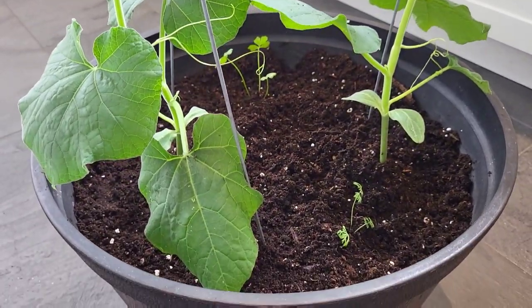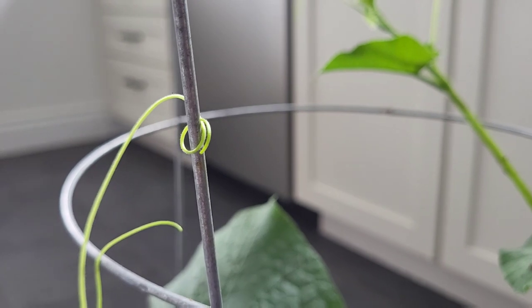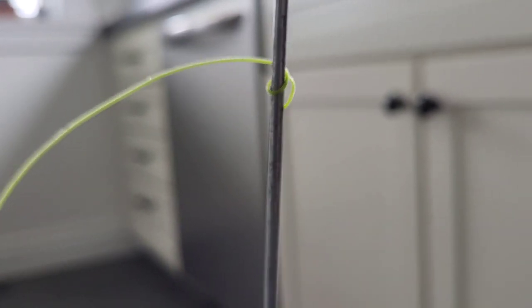Crazy experiment, isn't it? Plants never cease to amaze me. That's a matter of five minutes, possibly ten minutes, and the tendrils have wound around that quickly.